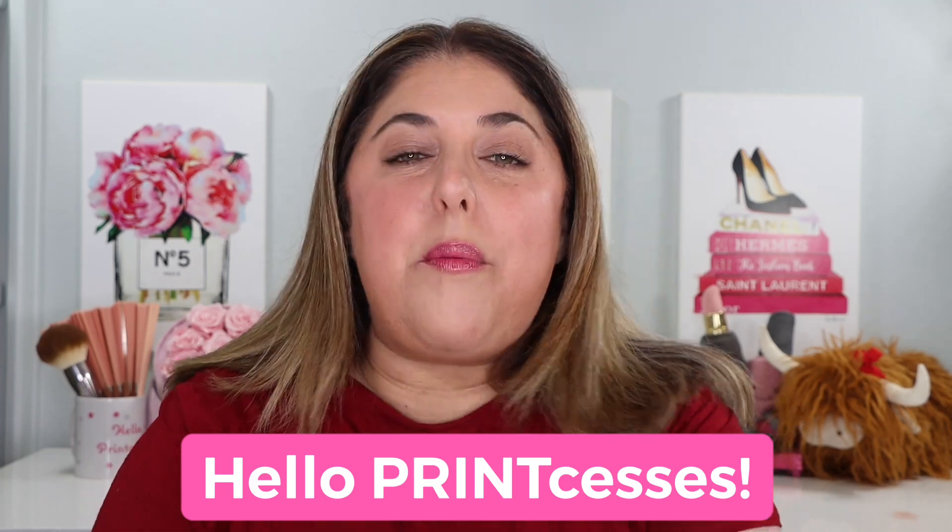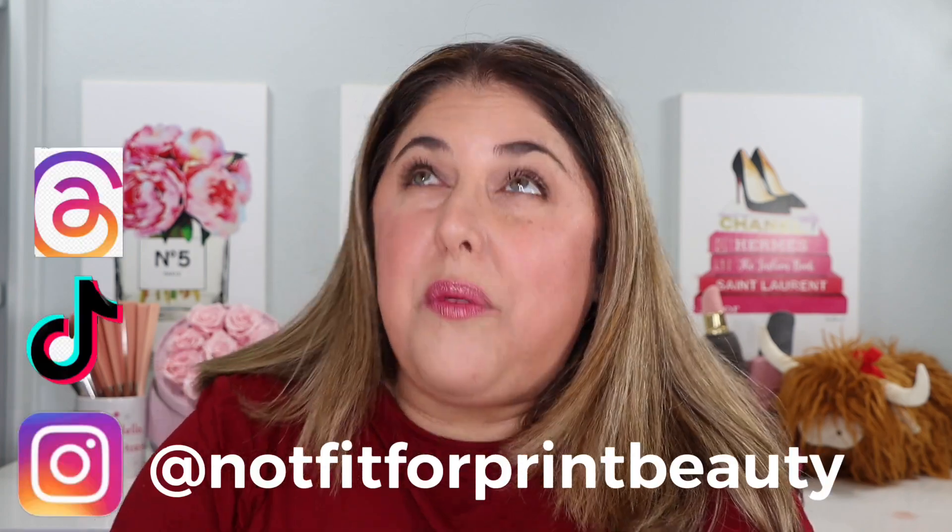Hello Print-cesses and welcome back to Not Fit for Print Beauty with me, Rebecca. Today we have a complexion video. Yes, this time I did not forget the confetti and party horns that we do on this channel for complexion videos.